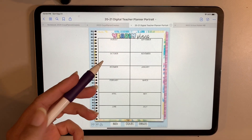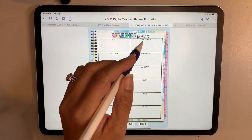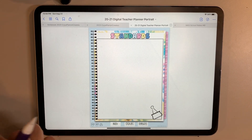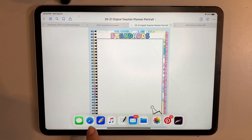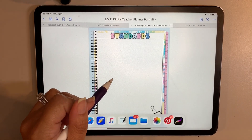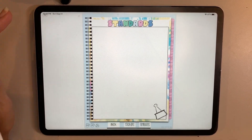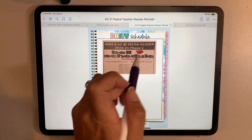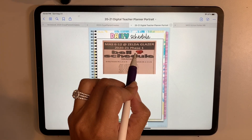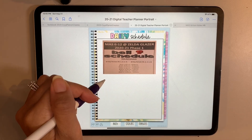I also love this yearly plans page — even though I don't know how it'll work this year with so much uncertainty, it's a great way to jot down big events or ideas for the year. There's a place to copy and paste your standards — a great idea is to open an internet window and copy the standards for your state or county and insert them right in here. There's also a place for your daily schedule; I took a picture of our school's bell schedule and put it right in here.